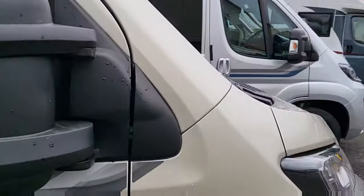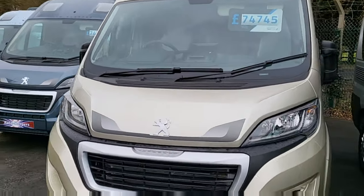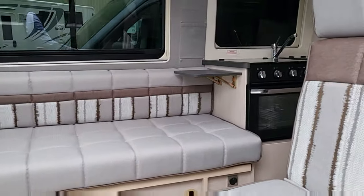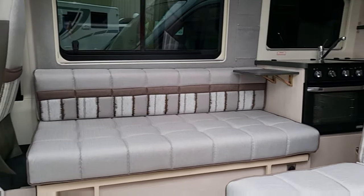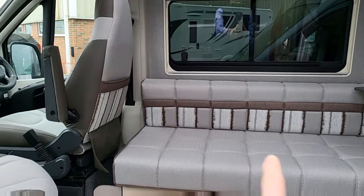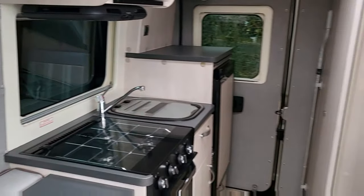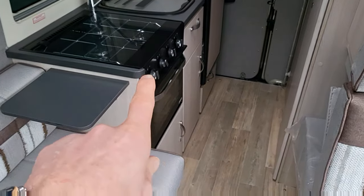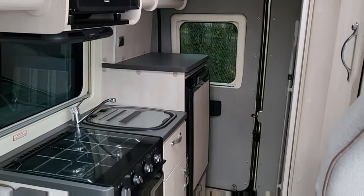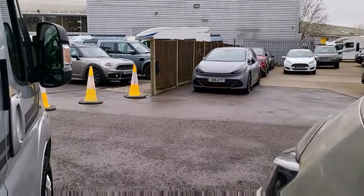Next up is the Autosleeper Symbol — a lovely little van that's been going for a long, long time. This one's in gold, brand new 2023 at £74,745, less than 6 metres. Same sort of configuration as the last van: a bench seat with a seatbelt, converts into either two single beds or a double. Same cab. At the back: nice size oven, grill, microwave, extractor fan. They all come with solar panels, reversing cameras, and Wi-Fi aerials.